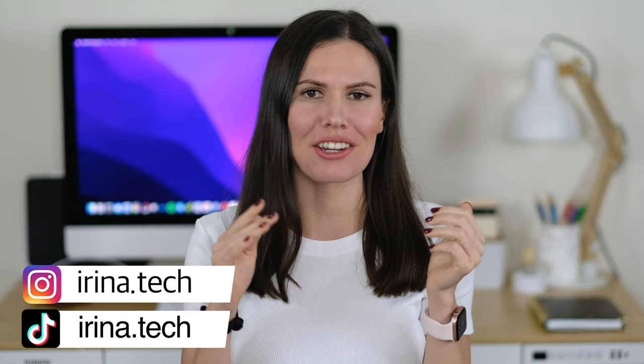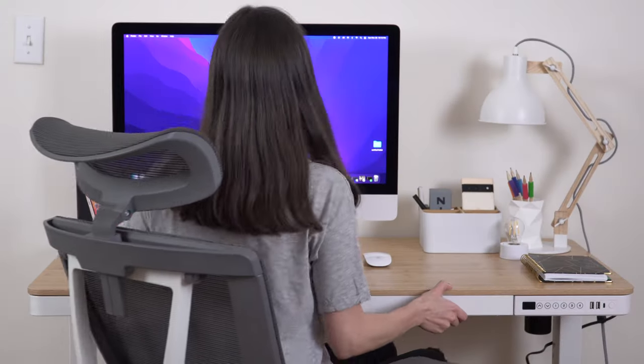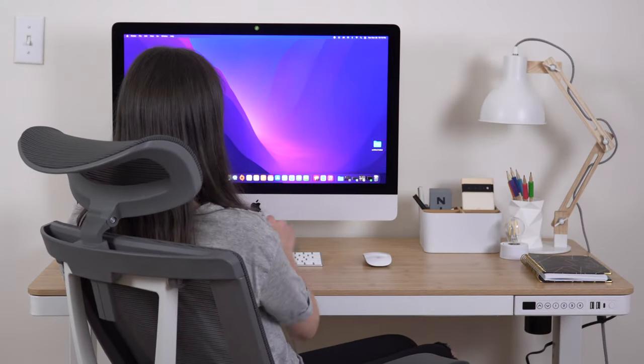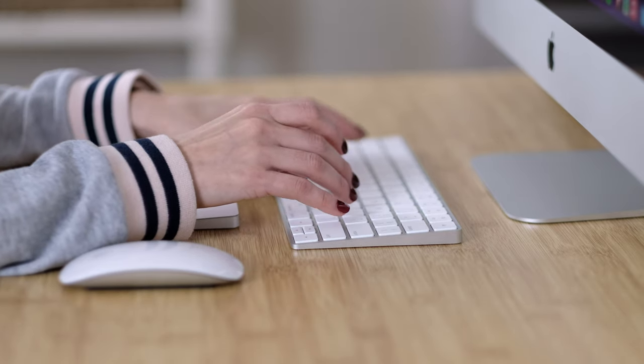Hi guys, Irina here and welcome back to my channel where I review everything tech. It's been a while since I changed anything in my workspace and since this year is coming to an end, I thought why not reorganize my desk setup and start the new year fresh. So let me show you all the things I'm using to make my workflow more comfortable and productive.